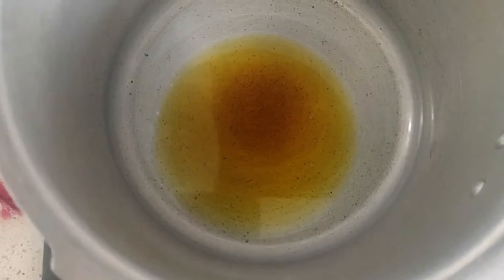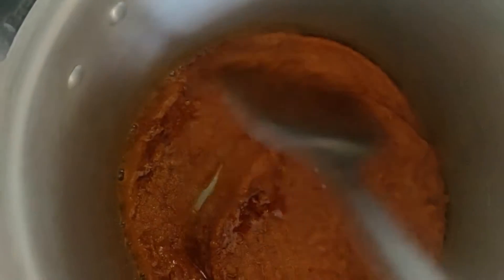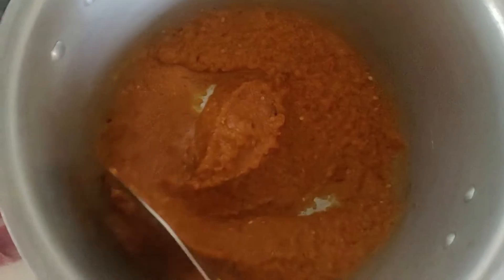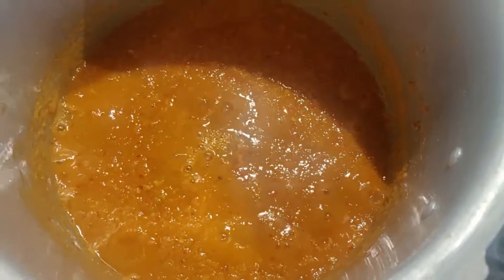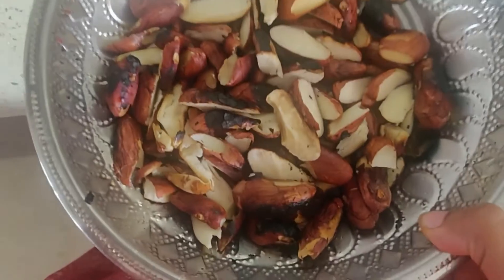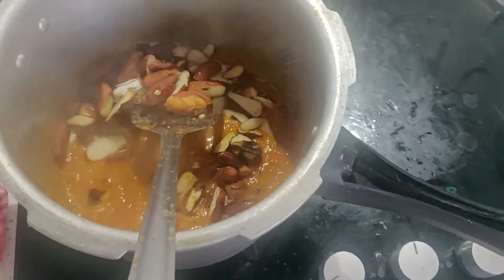Pour little bit of oil in the cooker and let it heat. Add our mixture and fry it really well. If you want to make more curry, add little bit of water. Once it is roasted, add our cut fried jackfruit seeds. Fry it for some time.